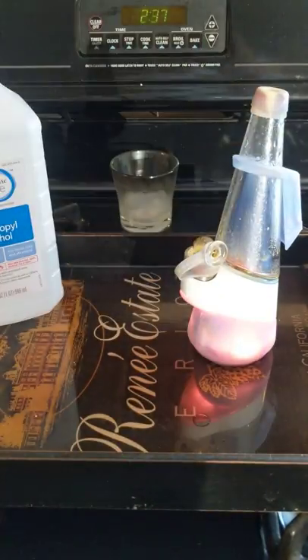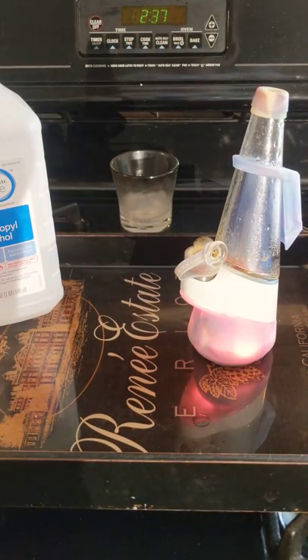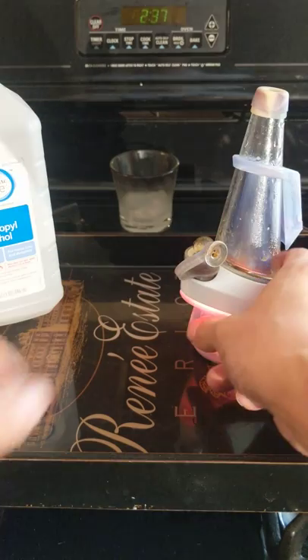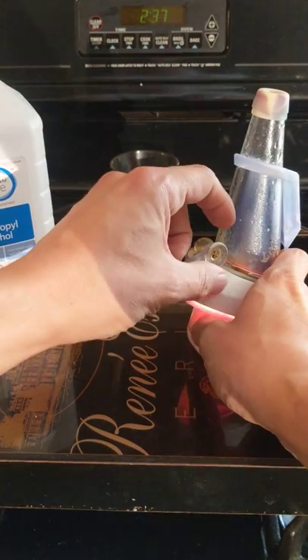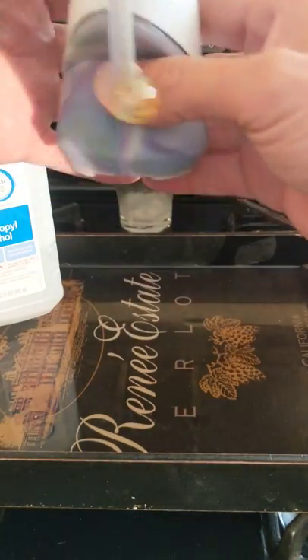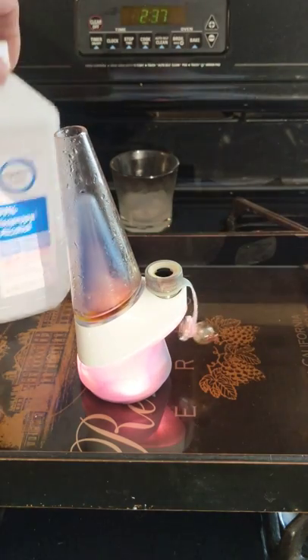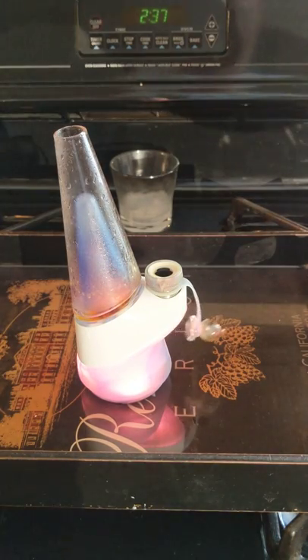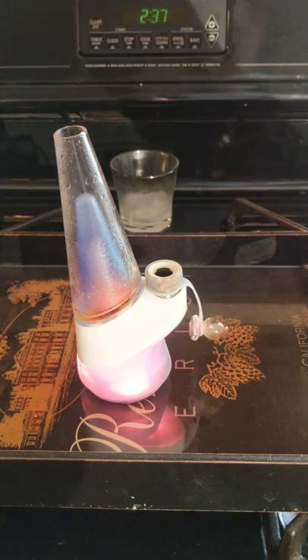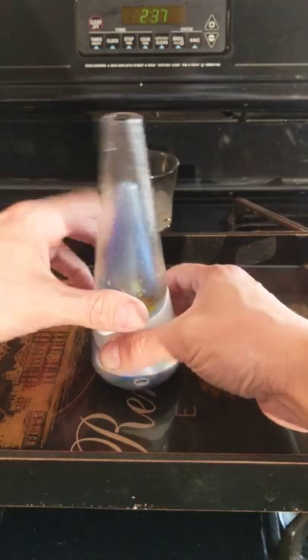I've heated up some alcohol in a mason jar. You can see I've got a timer set here so you can see the full time lapse. We're going to go ahead and heat that alcohol up. We're getting the atomizer hot now. Make sure this gets a little bit warm before I take it apart.